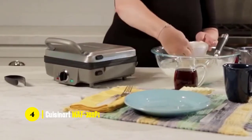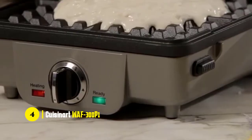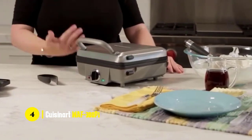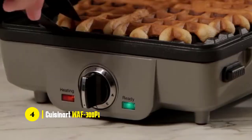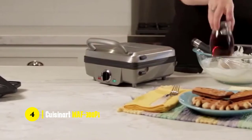This Belgian waffle maker comes with a 6-setting adjustable browning control with an audible alert, so you can adjust the temperature accordingly. You can choose the browning setting from low to high, so you can get your desired doneness. It comes with a red and green ready-to-bake/ready-to-eat indicator light, and you've also got 1-inch deep batter pockets for thick, delicious waffles.